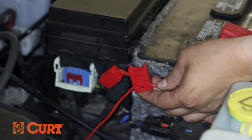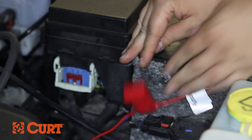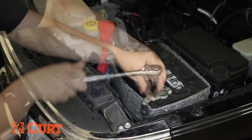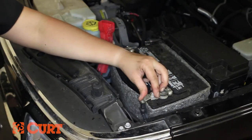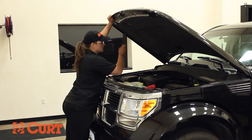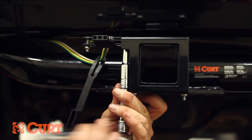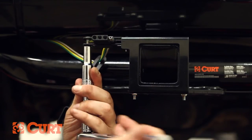Insert the 10-amp fuse provided into the inline fuse holder to complete the install. Insert the 4-flat to the center of the vehicle's bumper and secure any excess wire of the T-connector using the cable ties provided.